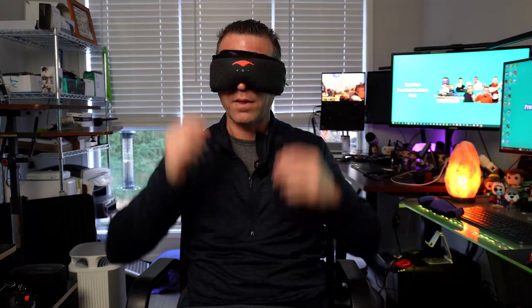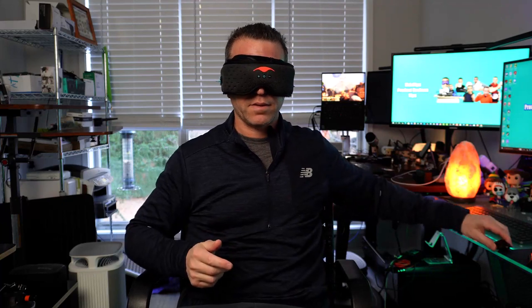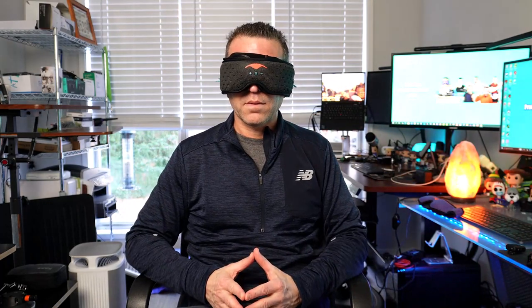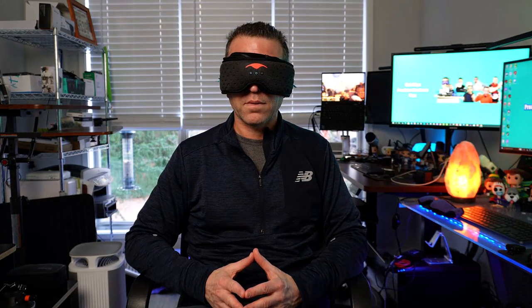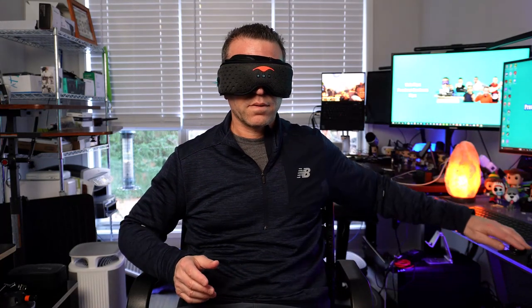Let me go ahead and take off the microphone and put it on my desk. I'm going to be quiet here for a minute so that will give you an idea if it's picking up that sound.